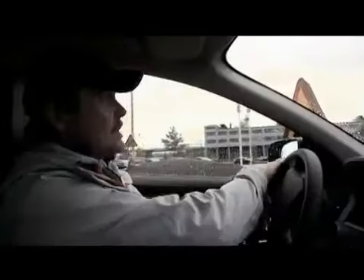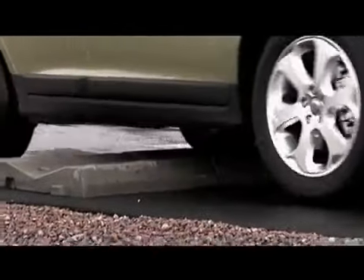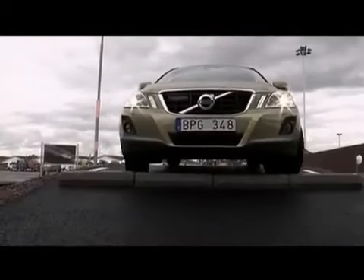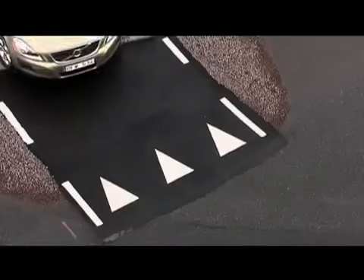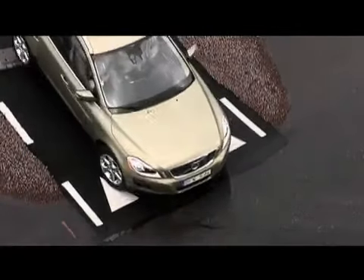And now it gets really rough — it's 15 centimeters high concrete that we have to move over with the car. And the suspension is perfect. Also, the car is very, very quiet. We have not heard anything from the chassis during the lap.